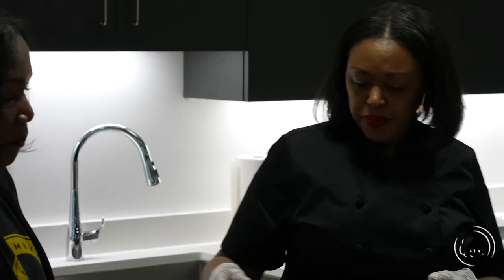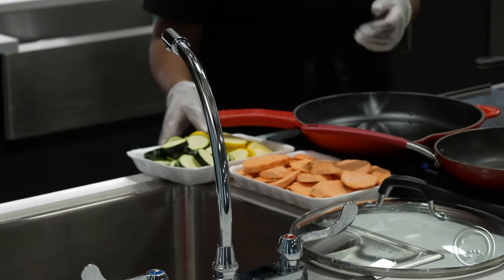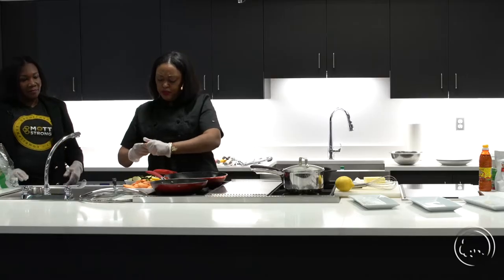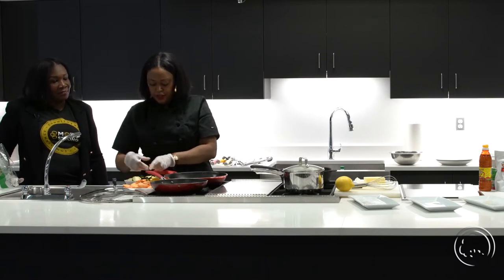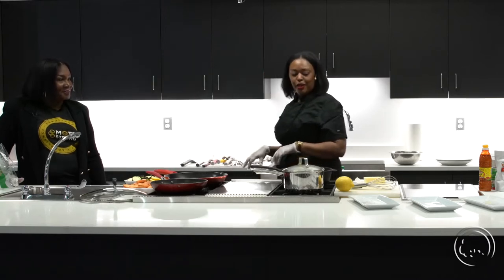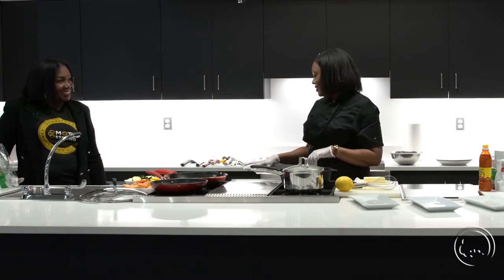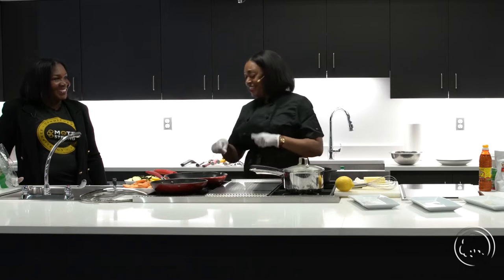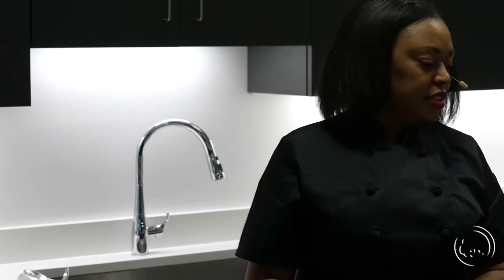Today we're going to sauté some sweet potatoes, kale, and squash in a vegetable medley. Sweet potatoes have always been very prominent in the Black community. Soul food is one of those things that brings people together — that's why I got into being a chef. I always love to serve. My auntie was telling a story about when I was little — I was two years old, I would push the seat up to the stove and ask my sister how she wanted her eggs, and she was literally one years old. So I put my heat on medium high, to get to about 350 before we start tossing everything.